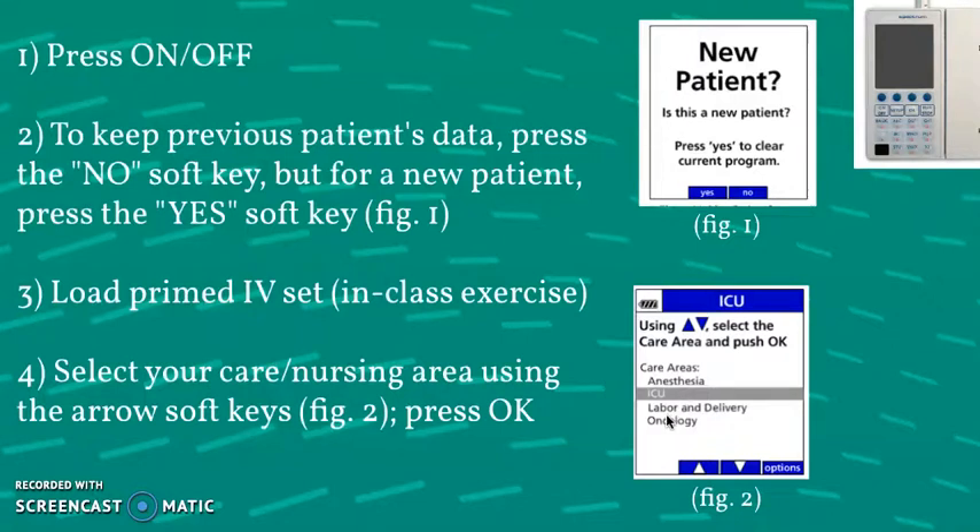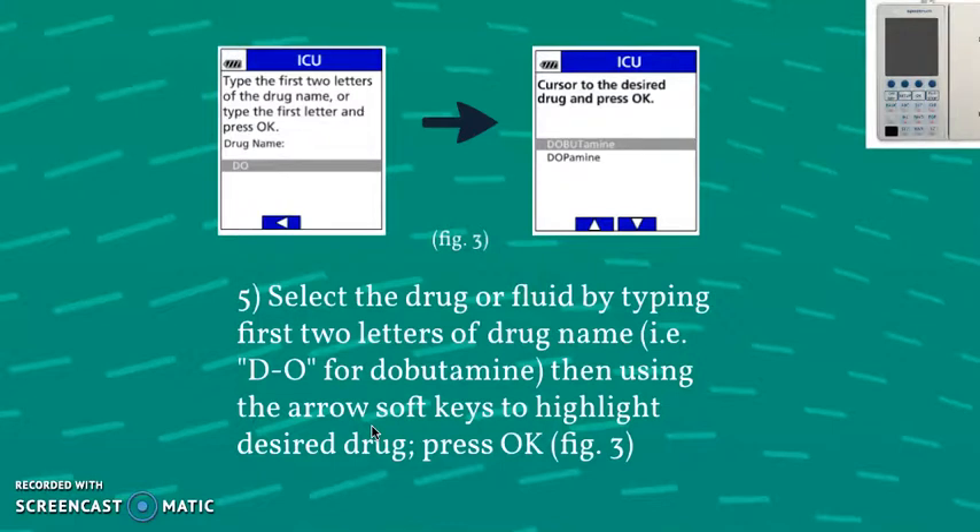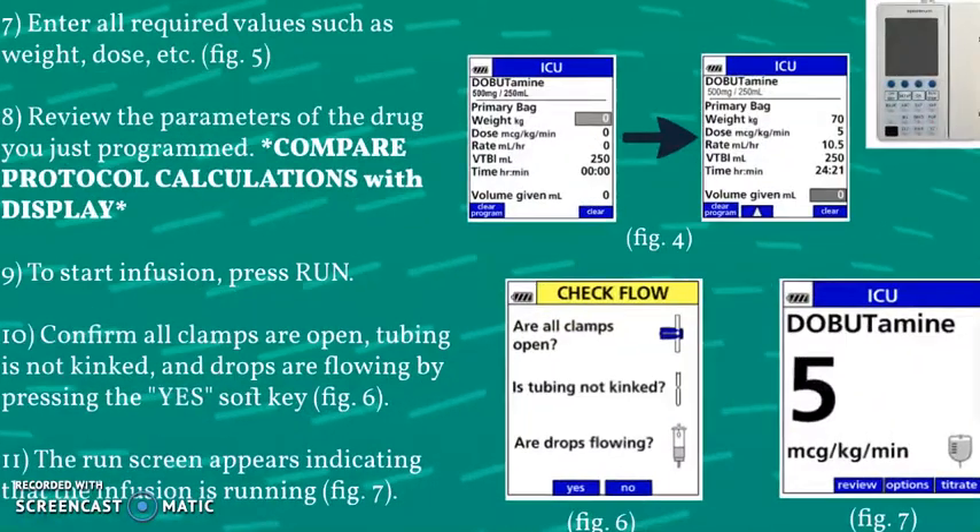Selecting your care area helps you find the built-in library with the intended medication for administration. The next step is to select the drug or fluid you will be running by typing in the first two letters of the drug name — for example, DO for dobutamine — then use the arrow soft keys to highlight the desired drug and press OK to pick it. The screen will then prompt you to enter all required values such as the patient's weight, the drug dose, the rate, and all of that will calculate the time needed to run that medication.